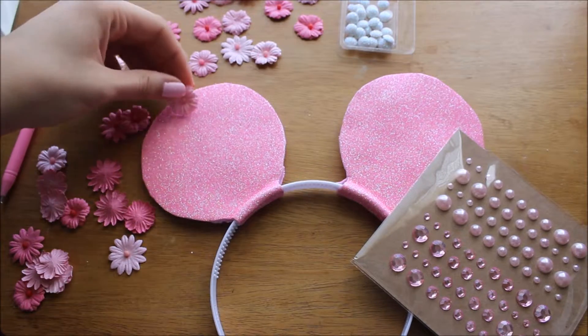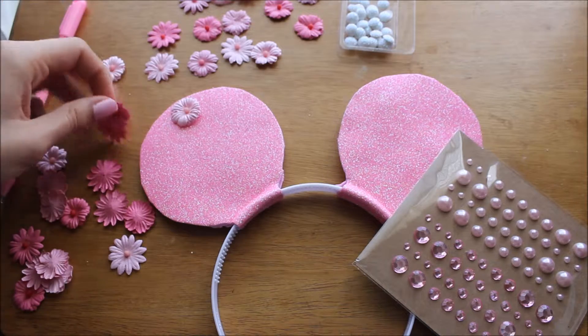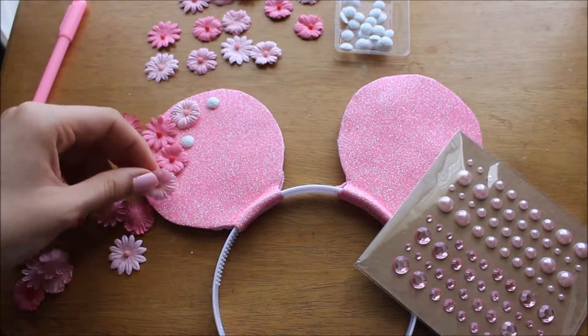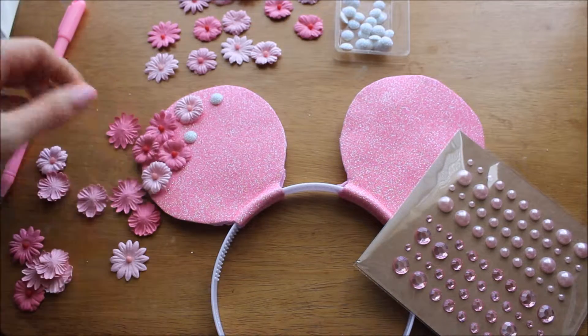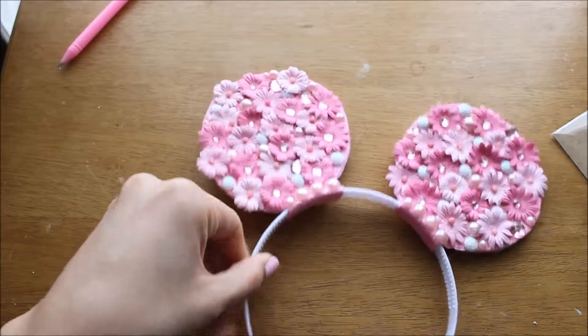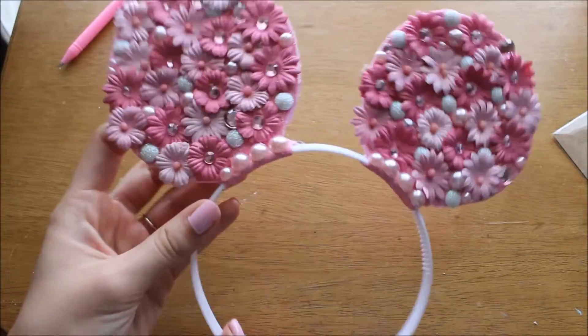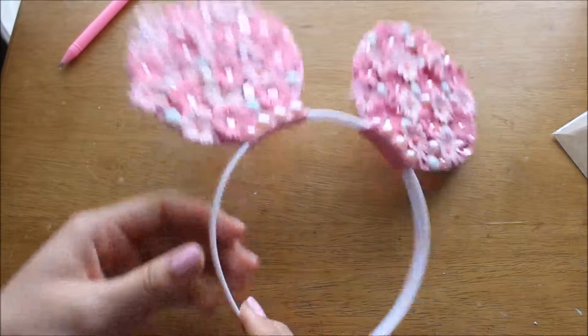Now take your little decorations — this is the fun part. Place them onto your ears and experiment with where you want everything before you commit and glue them on with the hot glue gun. Here is the finished product. This took me a good 30 minutes to do. It was really fun to make and really soothing actually.